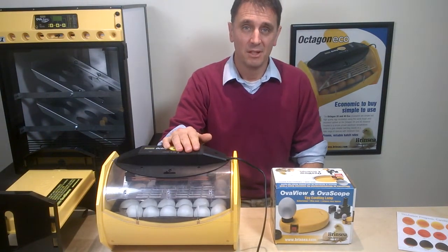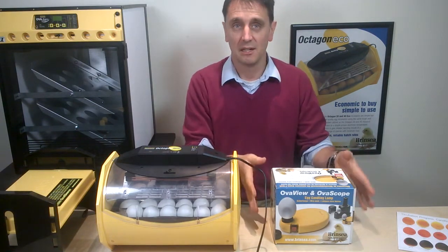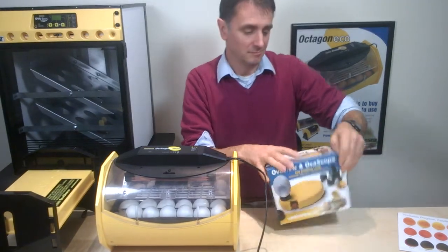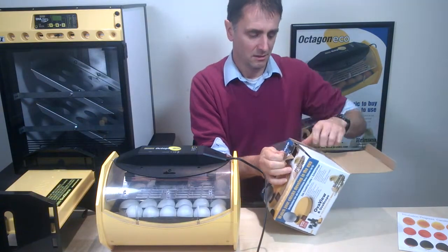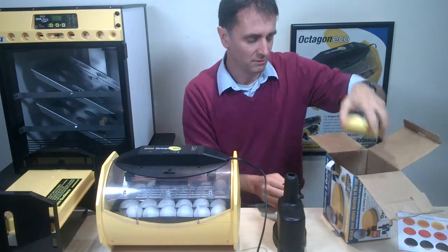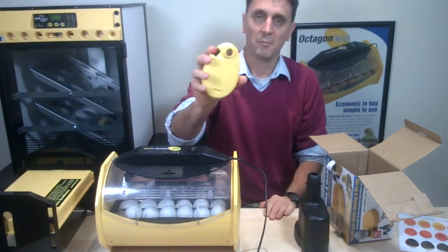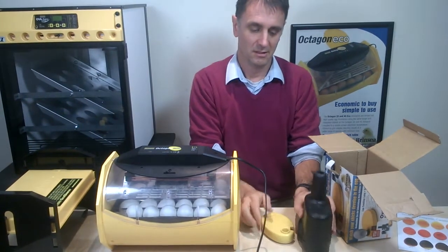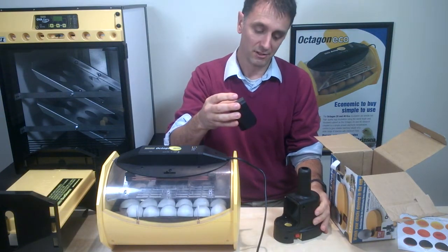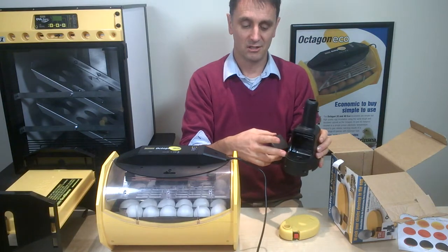At about day 11, you need to check that you have viable embryos by candling the eggs with a candling kit, something like this one. This is our overview and over scope kit. In here we have an over scope and an overview — a bit like a powerful torch. This acts as a cover that goes over the overview to create a dark environment, some magnification, and a little turning disc that allows you to rotate the egg.